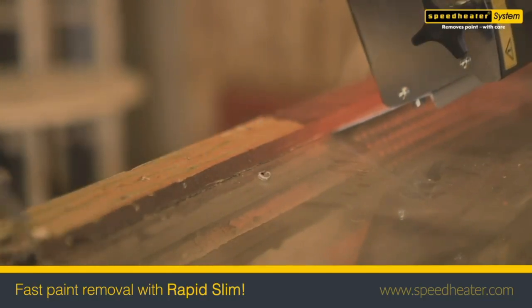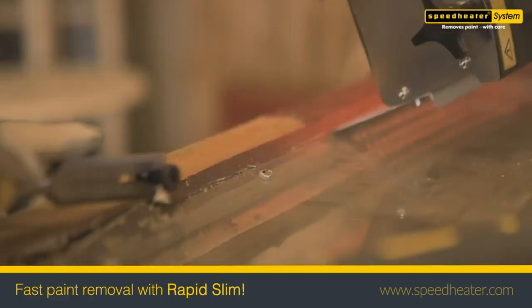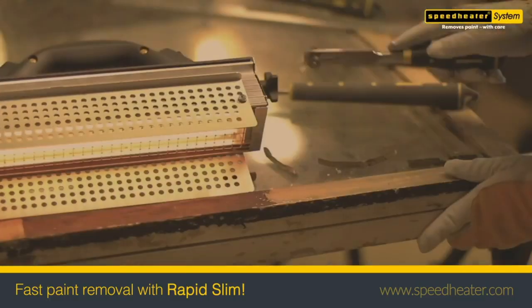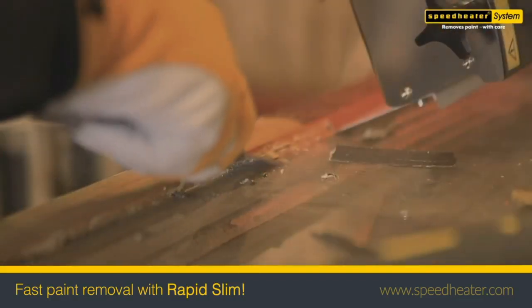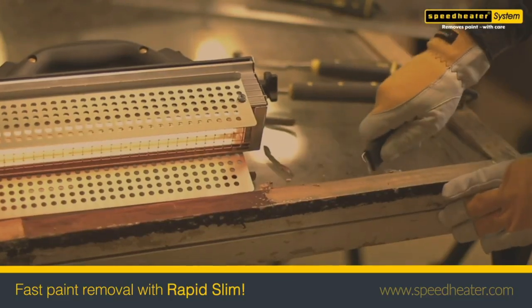This IR heater makes it fast, safe, and environmentally friendly to soften and remove paint from most surfaces, including wood and concrete. The infrared heat also lets you remove glue and varnish, and it even works great on putty, no matter if the putty is old and hardened or fresh and rubbery.